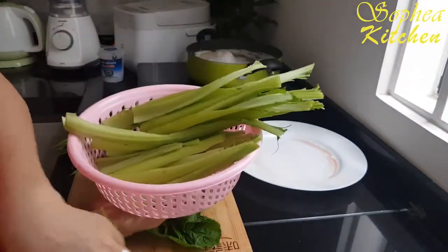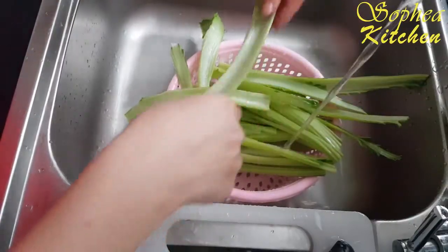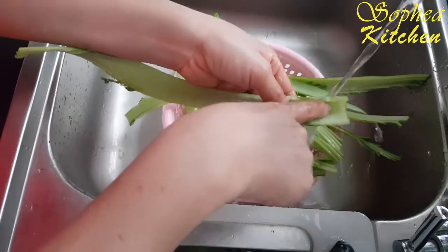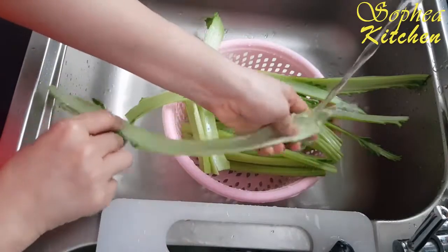I will wash, I will clean it. Normally it's always dirty in the root part of this area, so it's better to clean it one by one.